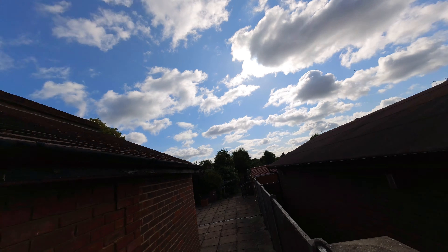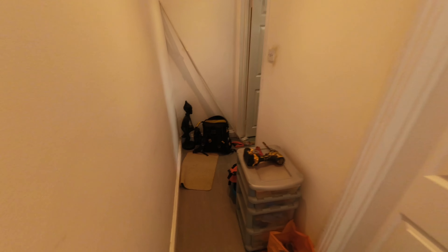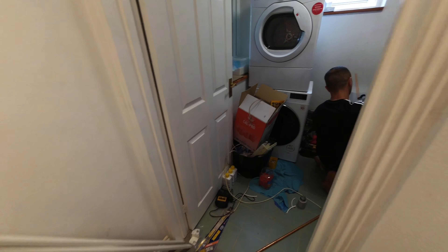Morning — back at the Isleworth job. First things first, have a quick look for any leaks... no leaks, which is always a good sign.